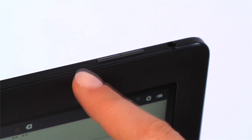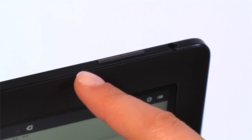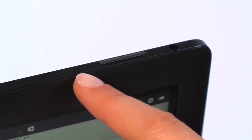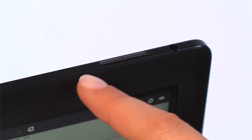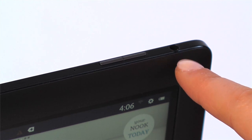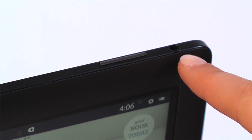The microphone at the top lets families record their own narrations to favorite Nook kids' books. Listen time and again to your child reading for the first time or grandmother's special bedtime story with Read and Record. The 3.5mm headphone jack is also at the top of your device, so you can easily enjoy music on the go.